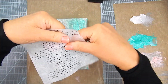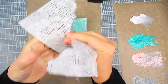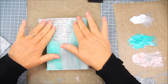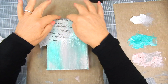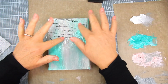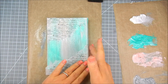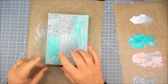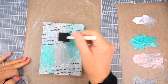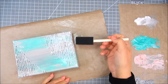I stamp directly onto tissue paper multiple times with the script stamp, then trim that panel and rip it diagonally right down the middle. I place half of the stamped tissue paper onto the top portion of the canvas right over the wet paint, and the second portion onto the bottom of the canvas with the script.